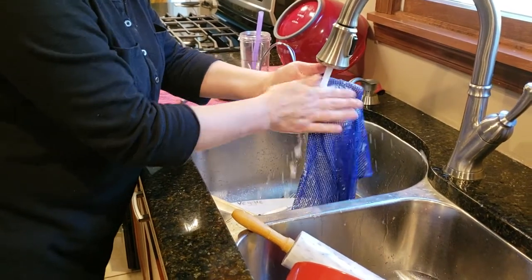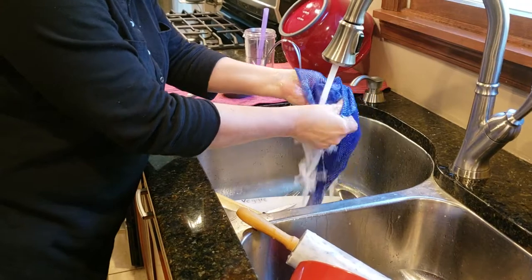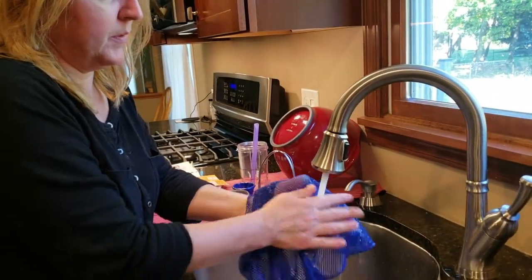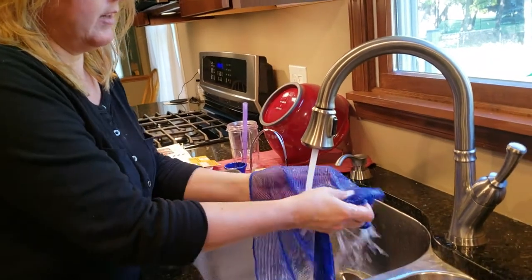This is the beauty of the holes in the net dishcloth. I love it because it washes nicely. It creates nice air pockets for the soap and everything, so you lift this out nicely.